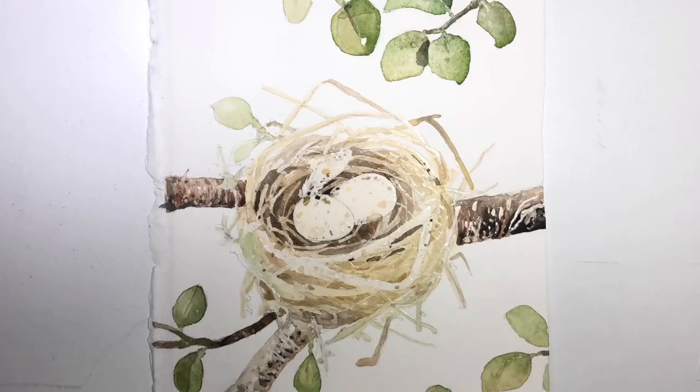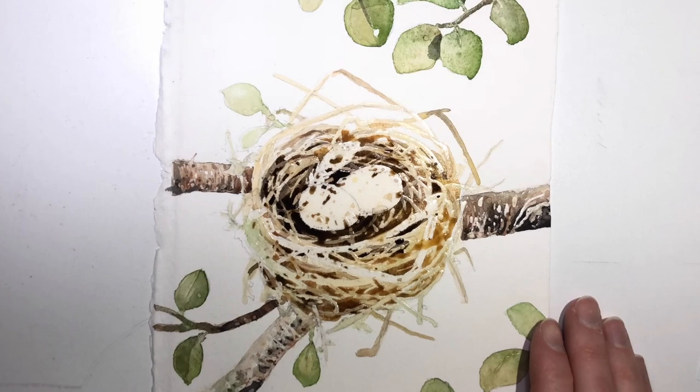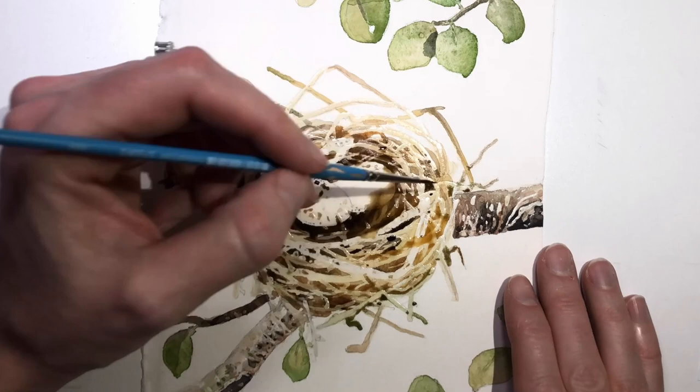The birds on the outside have to flow together too. So I'm constantly mixing and matching and double checking to make sure all the shapes, colors, and values flow together from one painting to the other. It's kind of a little extra challenge I give myself when I create paintings.